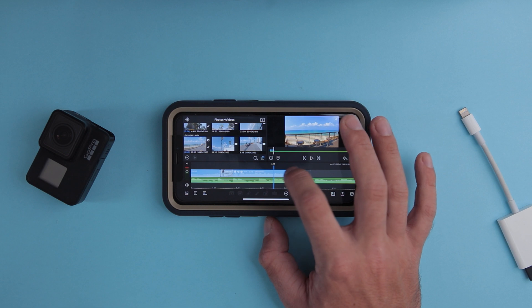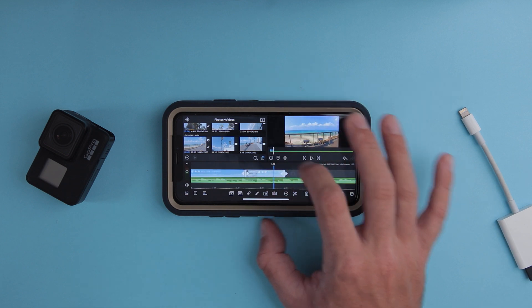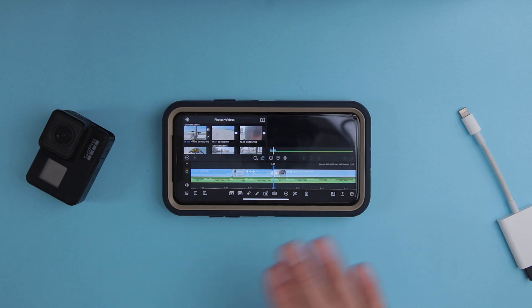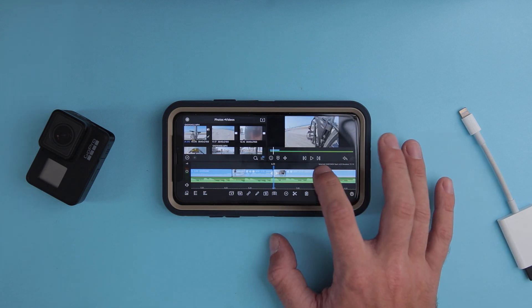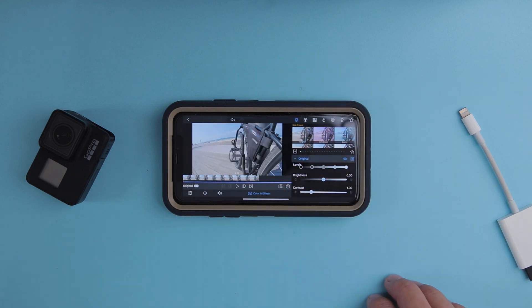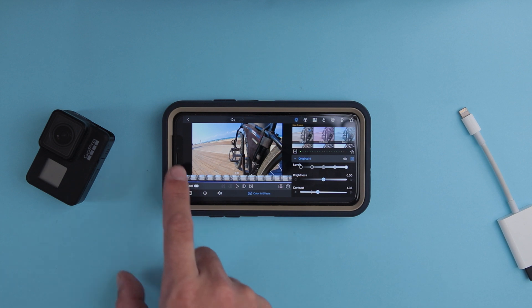Here I can chop it and put another bicycle shot. Let's see my bicycle. Unfortunately, at the moment you cannot do speed ramping with this application, but it should come in future updates. If LumaFusion had speed ramping, I would definitely use it a lot.